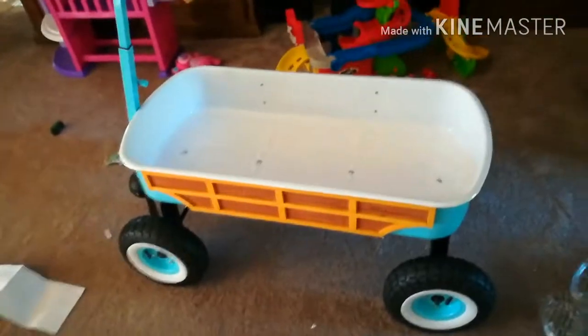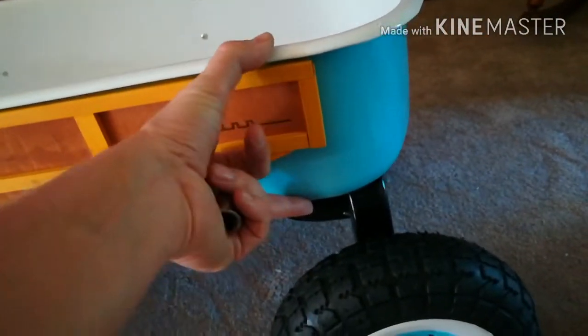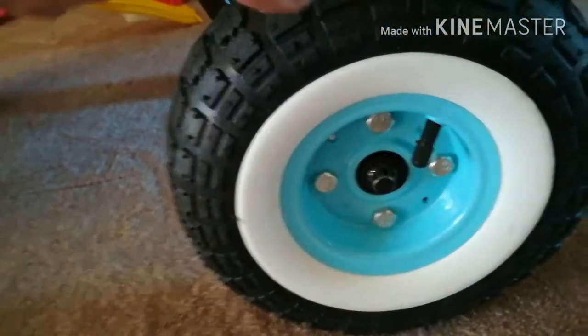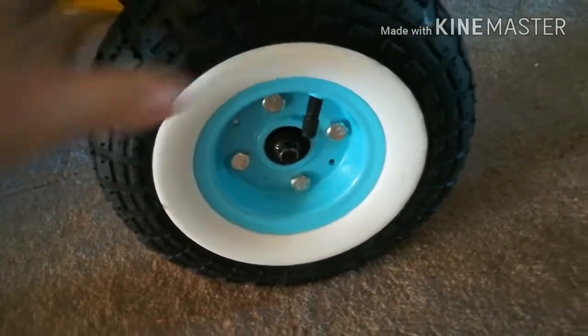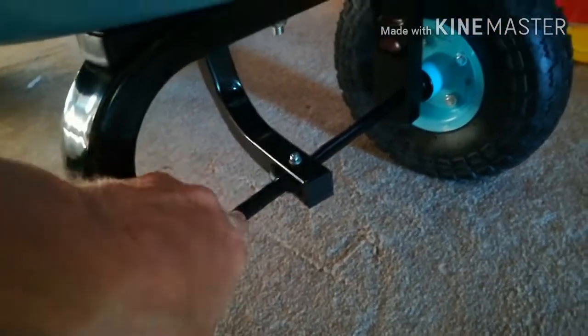Just a few notes: it's quite a bit deeper than your standard red wagon, the wood is real wood, and the white walls are actually plastic inserts — it'd be pretty cool to source some of those for future builds. One thing to note: the rear axle is a solid rod and it's just crimped here and here.